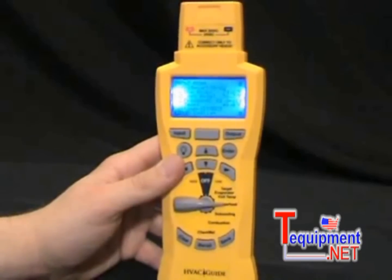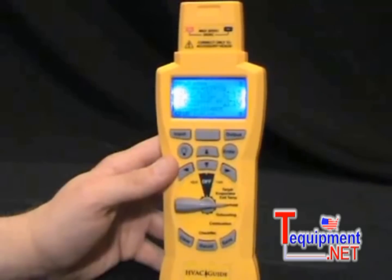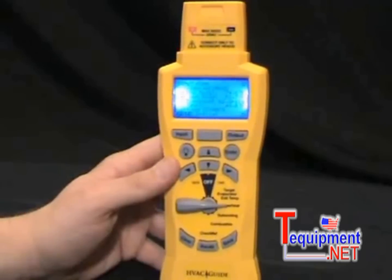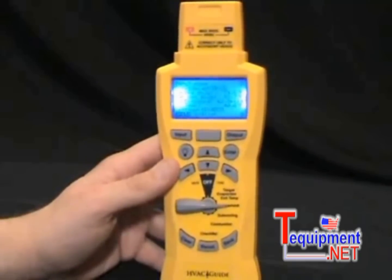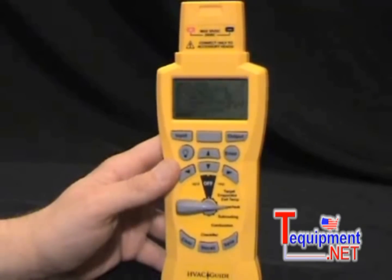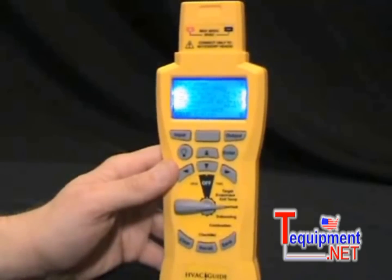There are lots of benefits to the HVAC Guide. With the input form, the correct test procedure is done every time, and it goes step-by-step so you don't have to write anything down — it saves everything in memory. All the calculators and charts are built right in, so no more carrying PT charts or doing arithmetic on a scratch piece of paper. It diagnoses the problem and tells you what to do about it, creating less chance of a callback. You can use it as a sales tool by documenting your analysis, showing your customer you did the job right, and validating your work — proof of when, where, and what test was done. It improves the efficiency of both the air conditioning system and the technician.